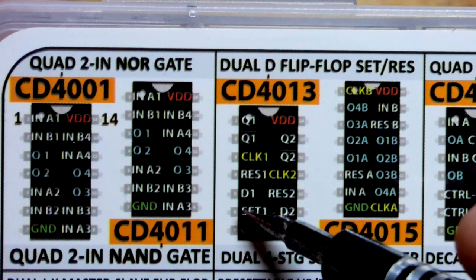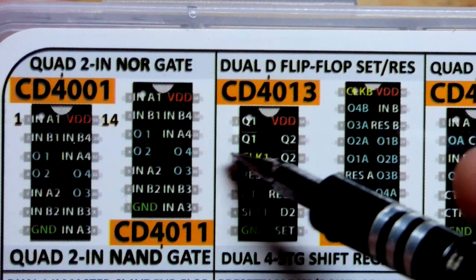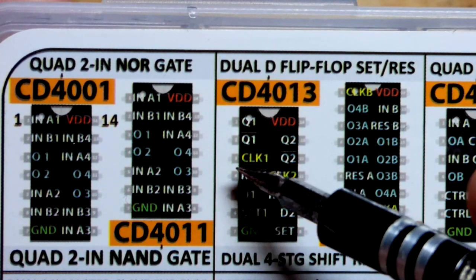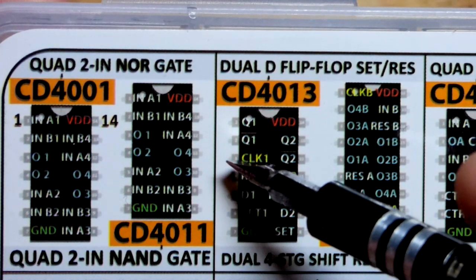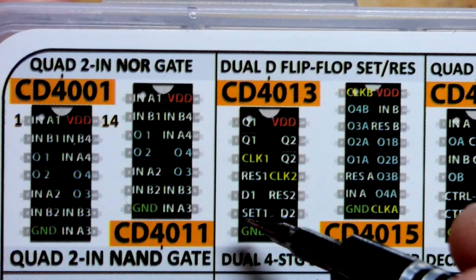We had three resistors that held set, reset, and clock low — they went to the negative supply. There were 10,000-ohm resistors. We could have just used a little jumper to connect clock to the negative supply, which prevented clock from doing anything.